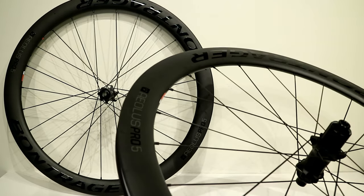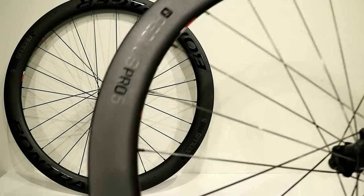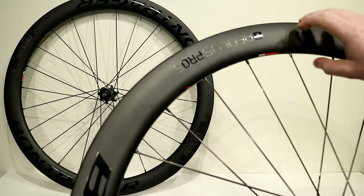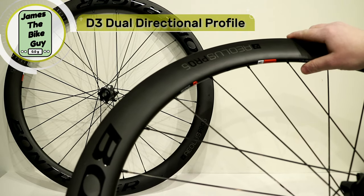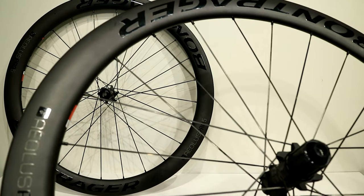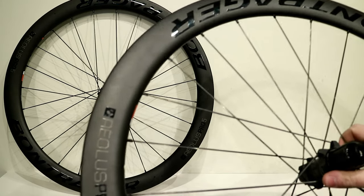These are an affordable carbon fiber wheelset from a reputable brand that offers a warranty and will really take care of you. The rim uses what Bontrager calls their D3 profile — it's hard to capture in photos, but it features a profile that uses the tire as a leading edge and efficiently transfers air out of the way to be very fast aerodynamically.